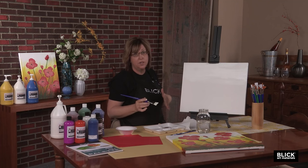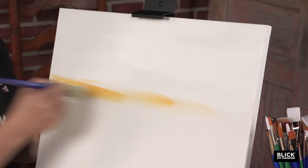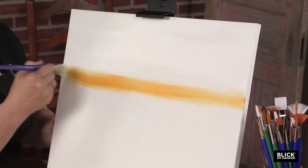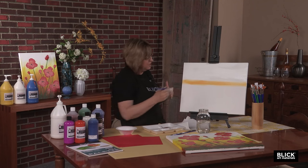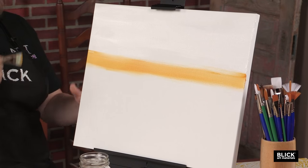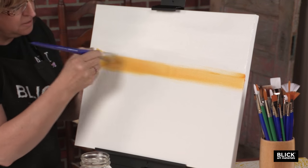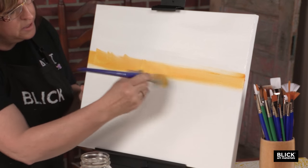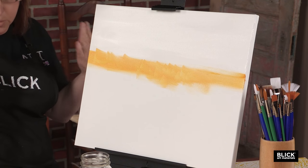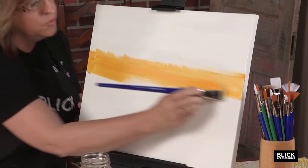Without washing off your brush, go into your yellow and add a little bit, putting it right underneath the white paint. Do you notice how I'm making big, broad strokes, going from one side of the canvas to the other, even lifting my brush off the edge? Beginners often make little brush strokes, and you'll end up seeing lots of little lines. For this painting, start out by going from one side to another.